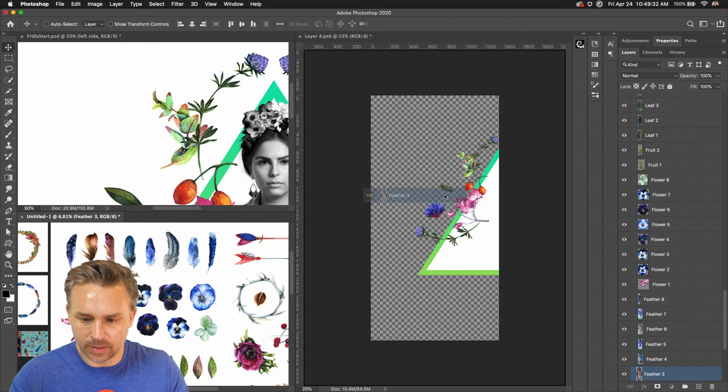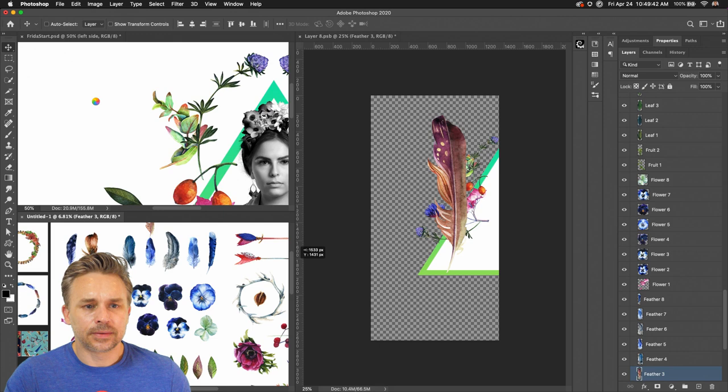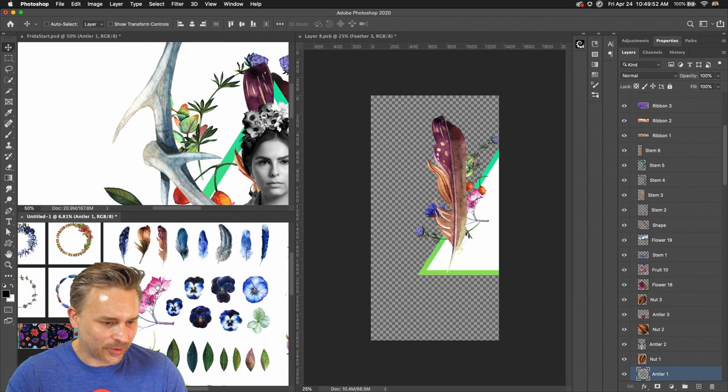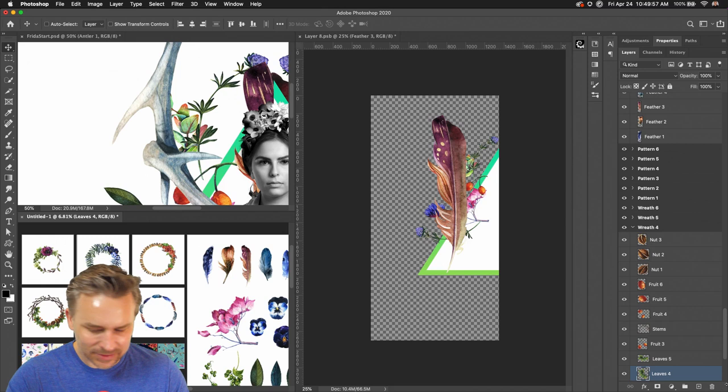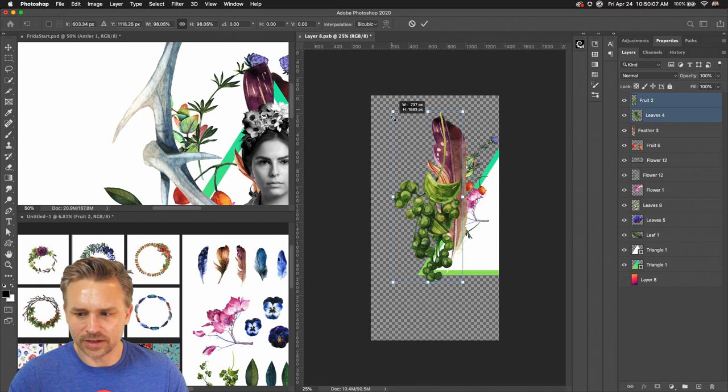I love these cool feathers in here as well. Let's drop a couple more elements in really fast because I need a couple more things. Let's get these antlers in here — we have all these gorgeous elements! Too many nice things, all from this watercolor brush set. Let's grab these and take them down like so.